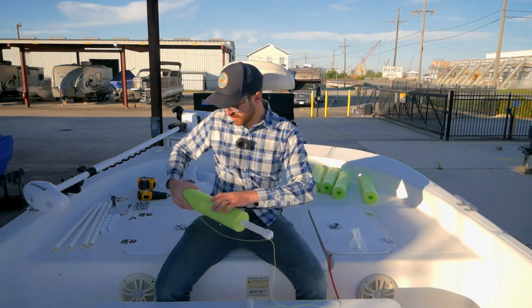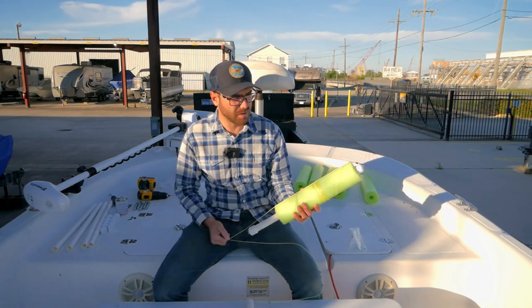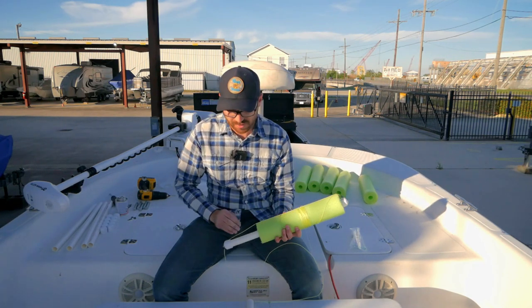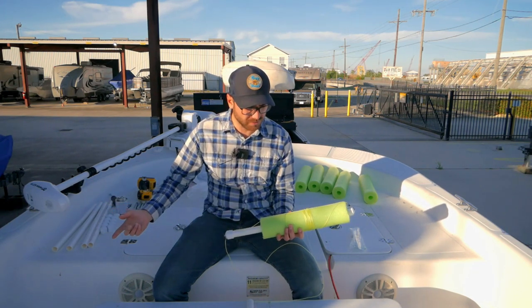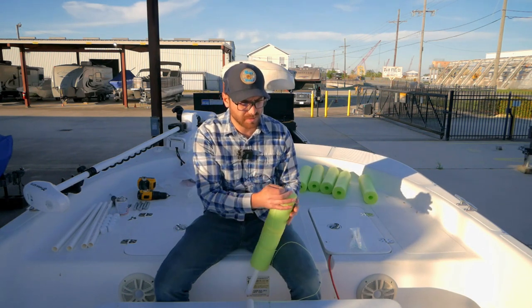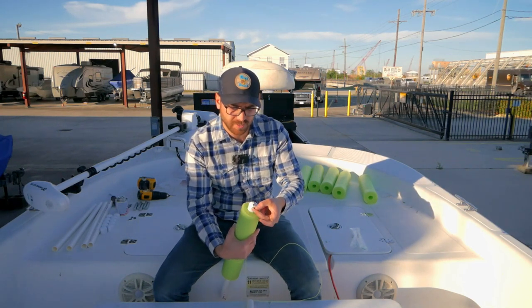As this unravels I want this to spin around as well. I have 15 feet of line on this thing, but if I'm fishing in four feet of water I don't want 15 feet of line coming all the way off. So the trick with this is I have a snap swivel on the top.